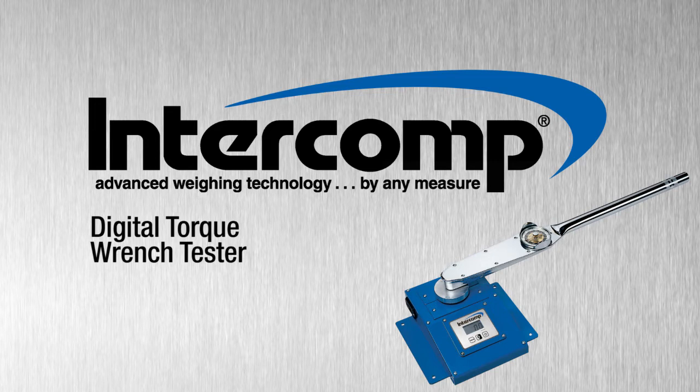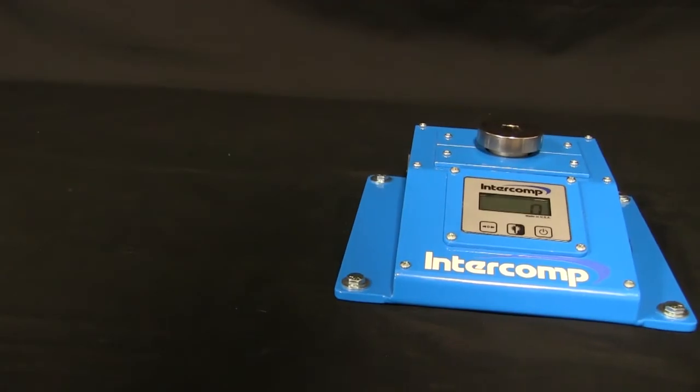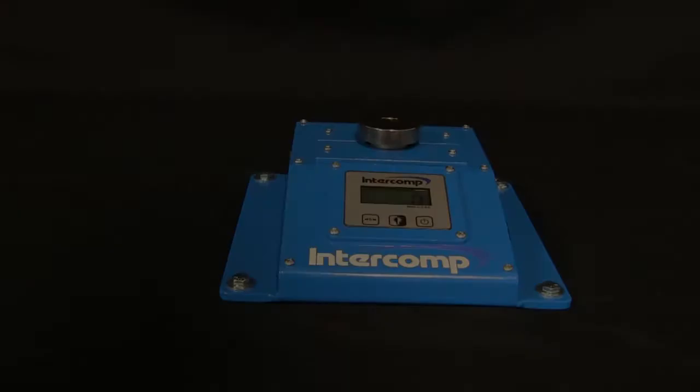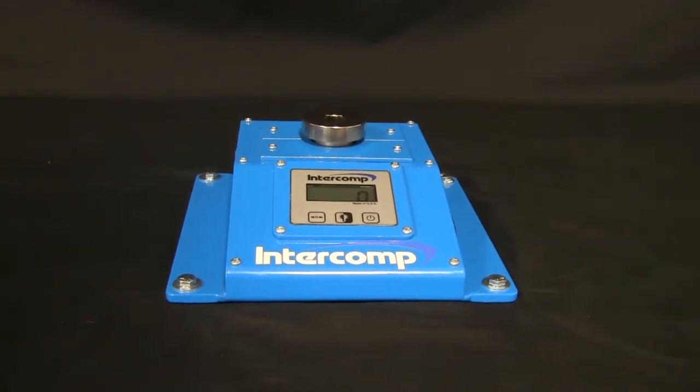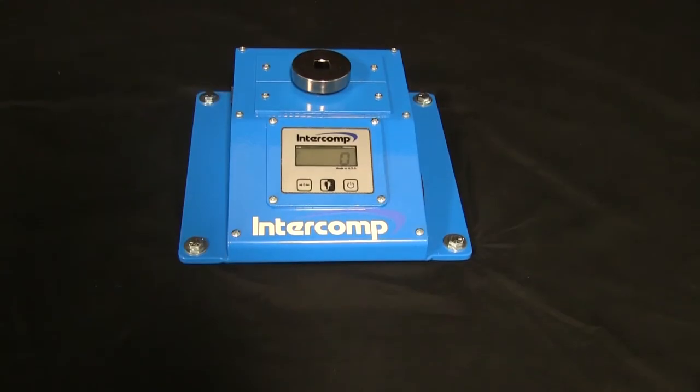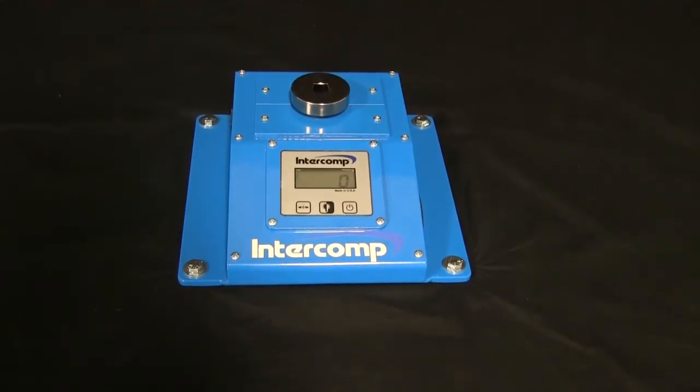Today I'm going to introduce Intercom's Torque Wrench Tester. Accurate calibration of precision tools like torque wrenches are vital in the racing and performance vehicle industry. The torque wrench tester provides an efficient way to check the calibration of these tools without incurring the cost or hassle of getting service from a tool manufacturer.